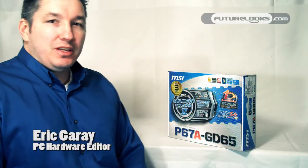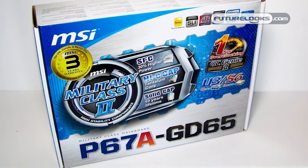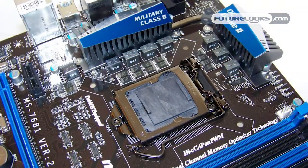Hello, welcome to FutureLooks YouTube channel. I've got a MSI P67A-GD65 motherboard here. This is for the Intel Sandy Bridge LGA1155 socket.